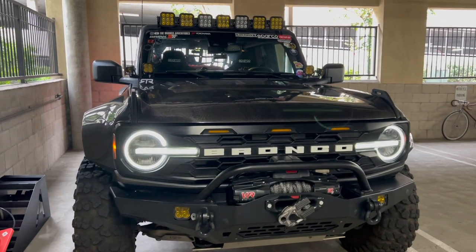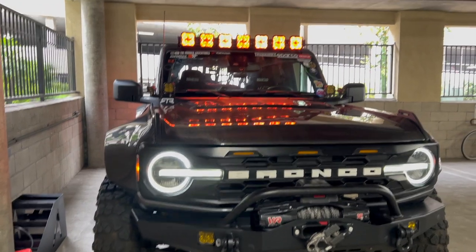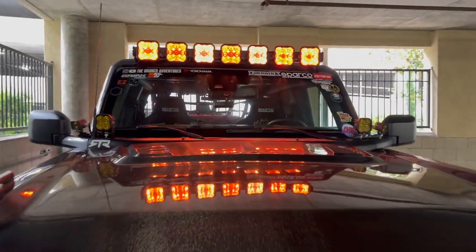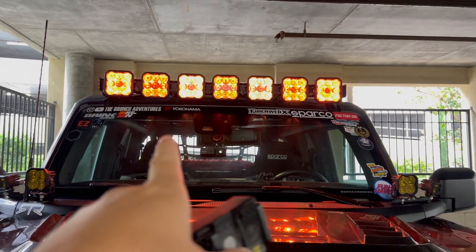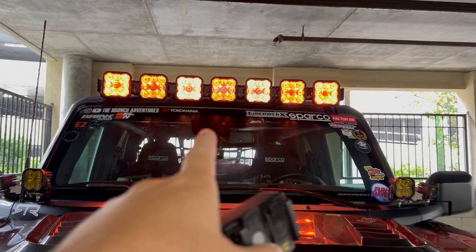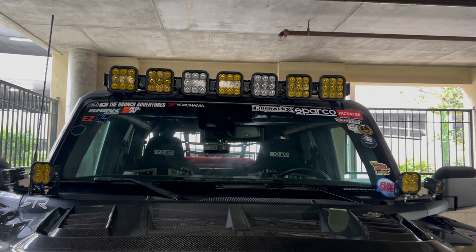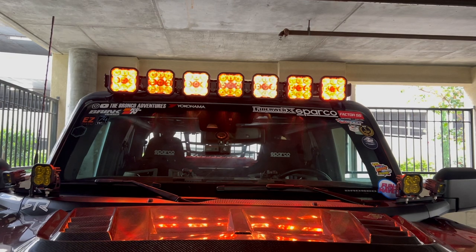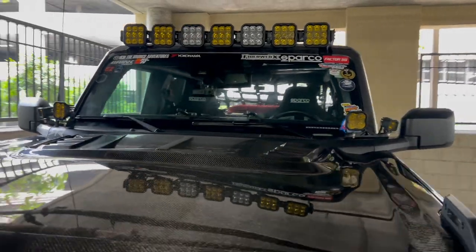This is our new light system right here, and this is how the amber lights look — right there, kind of by the middle. It's not that yellow but it's a bright yellow. If I turn it off, that's how it looks. There you go — that's the difference right there.